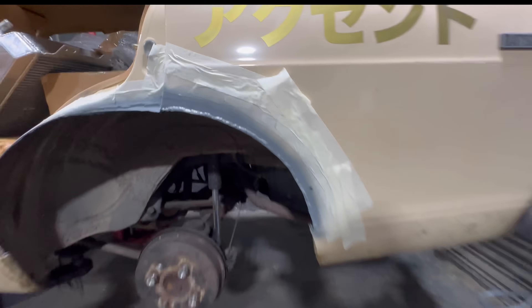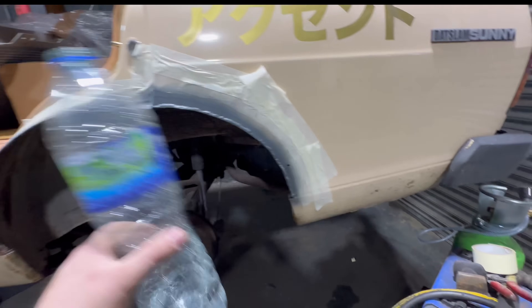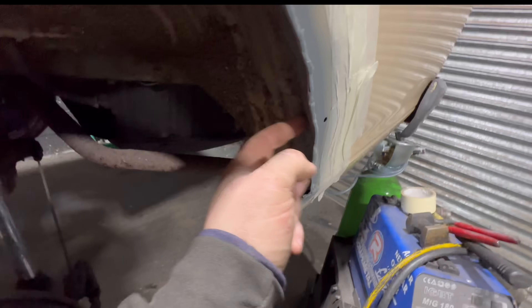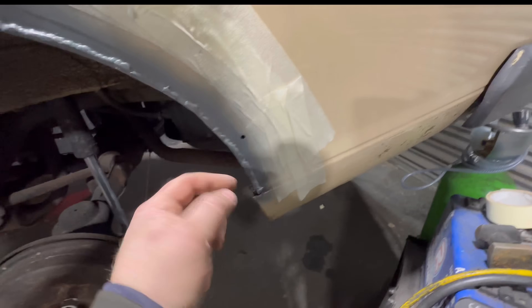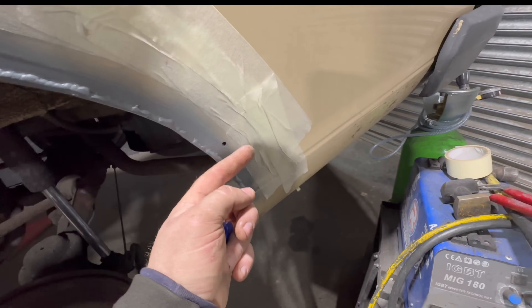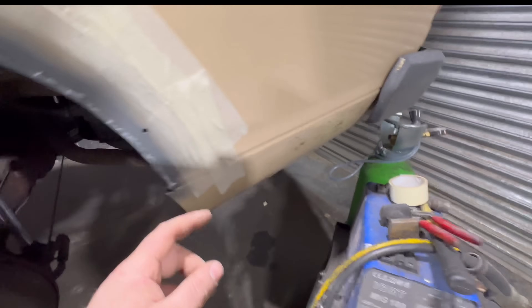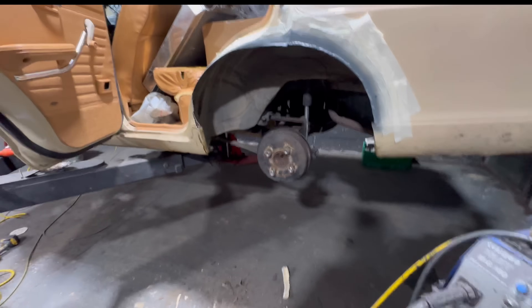I need to get some stone chip on this tomorrow, seam seal it because my seam seal has run out, and then I'll do the same for the front and the rear. The bolts for this one here need to be quite short because the wheel tub is literally up against it here. So I need to sort that out, same again down here, get that all bolted in and riv-nutted properly.